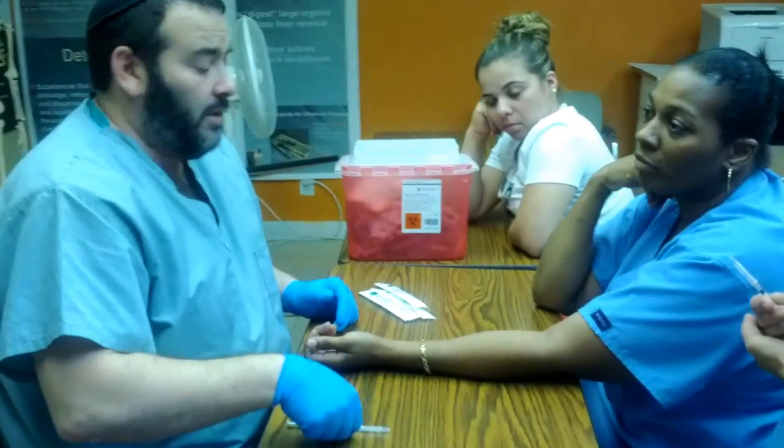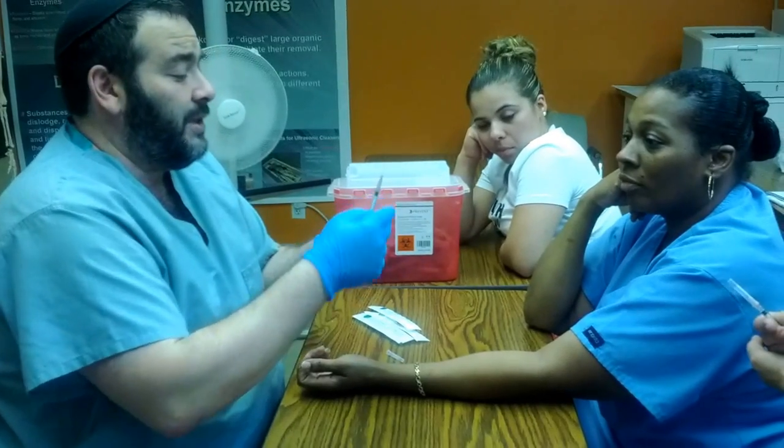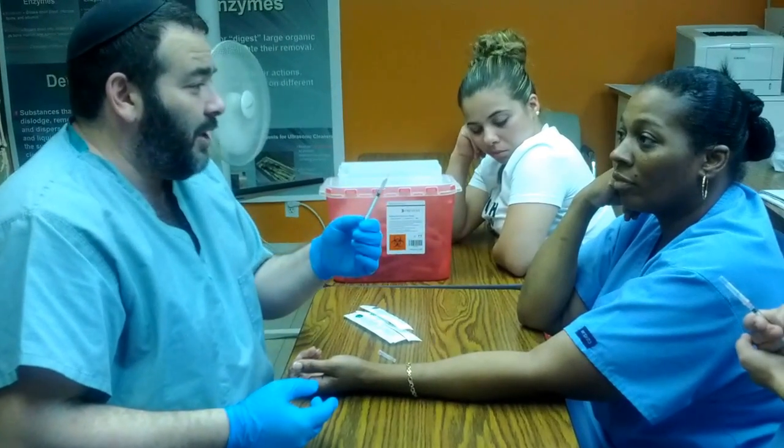It's because the alcohol causes pain, not the actual needle. If you can see this needle at all, you can see that it's tiny — it can't possibly hurt anyone.